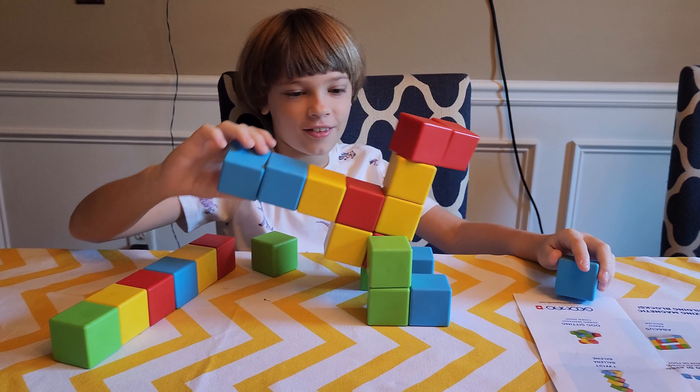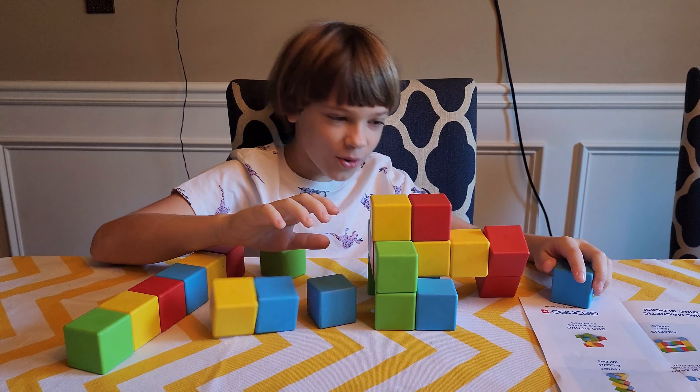Hello everybody, today we have MagicCubes, Swiss made by Geomag. This is fully recyclable, so it's good for our environment. It also develops fine motor skills, learning by playing, creativity and imagination.